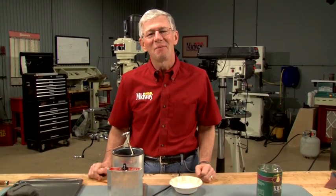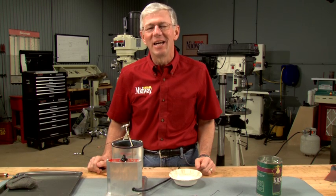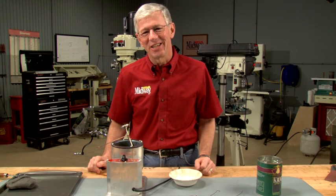Niter bluing is an interesting process for coloring metal. Hi, I'm Larry Potterfield with MidwayUSA. Follow along and I'll show you how this is done.